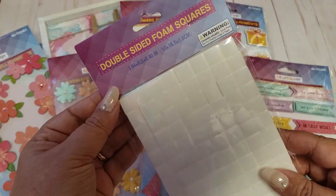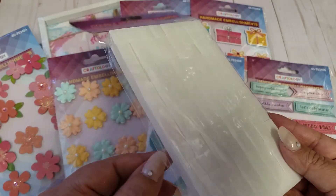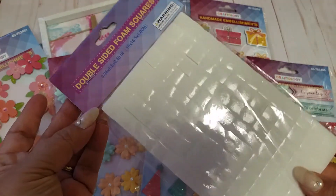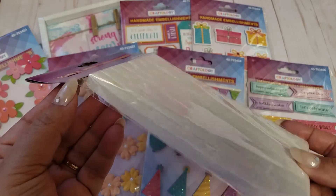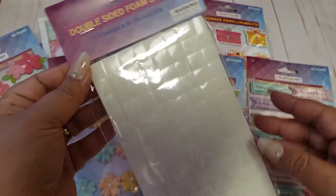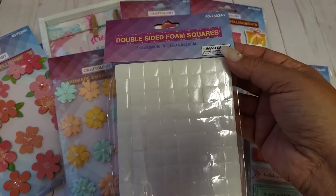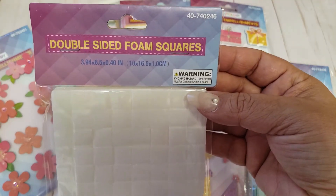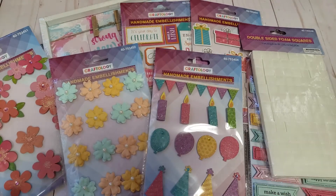I found some double-sided foam squares. They did have circular ones but they were all messed up, so I went with the squares. I've never tried these before — I do buy their foam tapes — but I thought these would be cool for embellishments to make them pop up even more. I'm excited to see how well they work. It doesn't tell you how many you're getting, just the dimensions, but I thought it was a nice find.